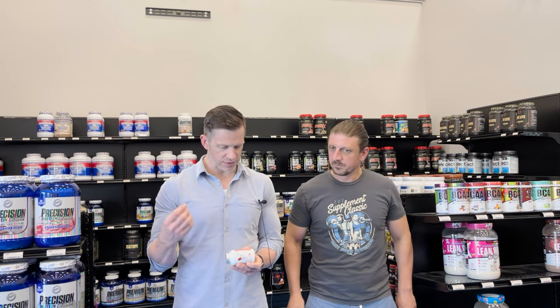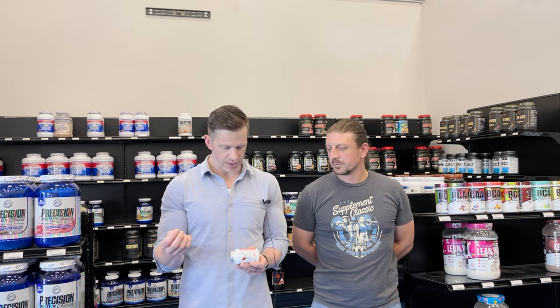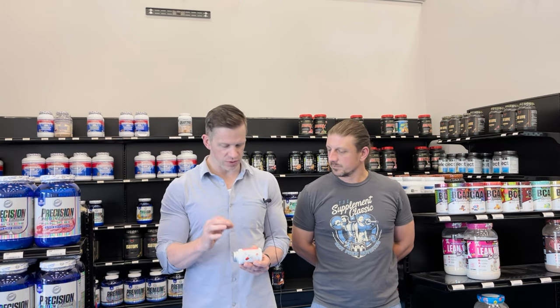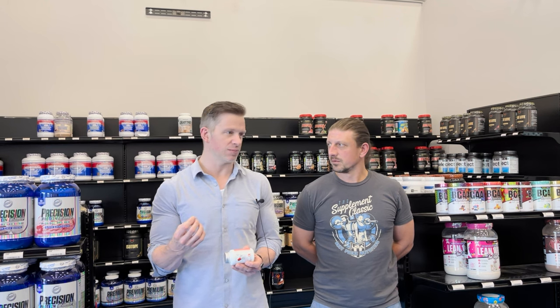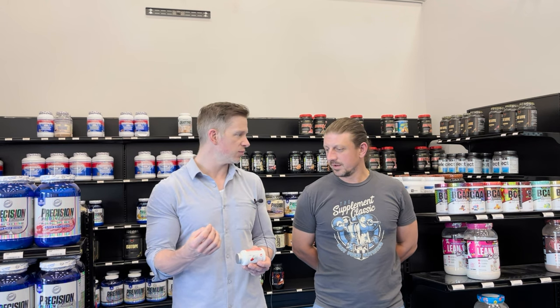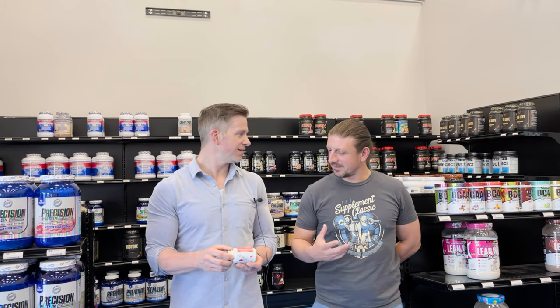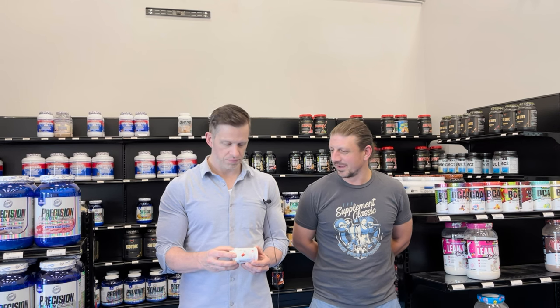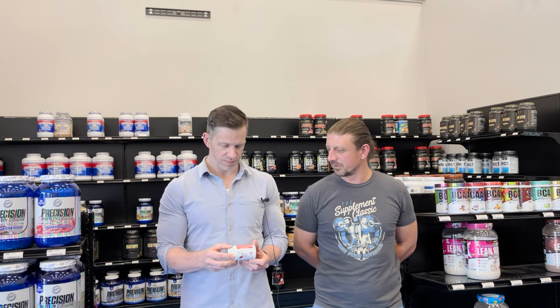It's got everything else that you like — caffeine, green tea extract, and Yohimbine. Now it's part of a blend, so we don't know exactly how much of each ingredient is in it. I would guess the caffeine is between maybe 100 and 200 milligrams per serving. I've taken this one before, and I'm not the biggest fan of Yohimbine, but it's not noticeable to me. I don't get any anxiety or chills or anything like that, so it seems to be a pretty small amount.